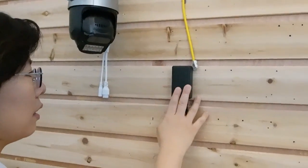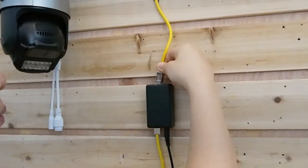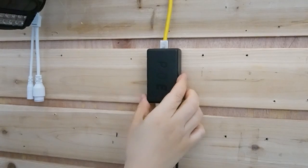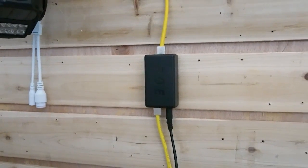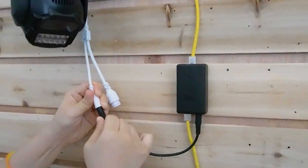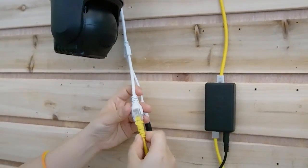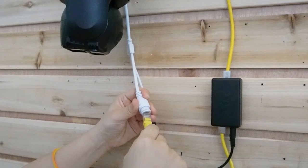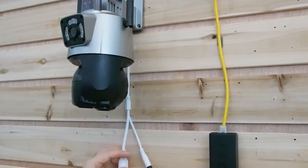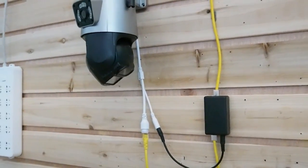We also need the PoE splitter. Let's connect our PoE splitter with the ethernet cable. The PoE splitter will split the signal into power and data. We are going to connect the power port — it has power slots built in — and also the data port. Let's connect everything together. It's that simple and easy, and now it's already connected.